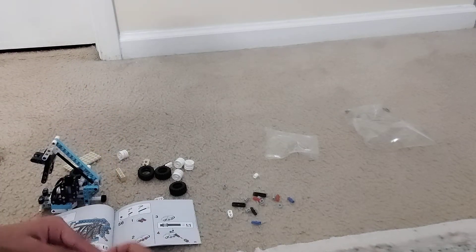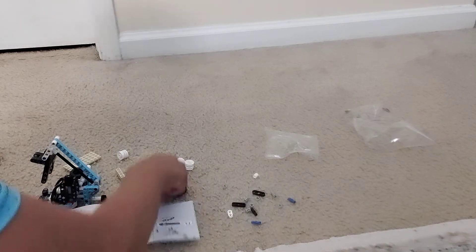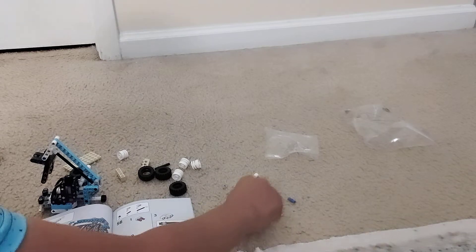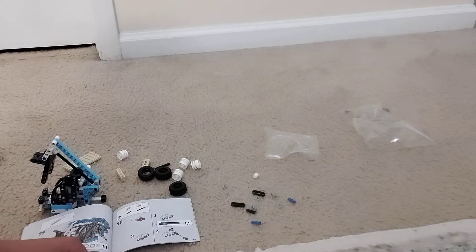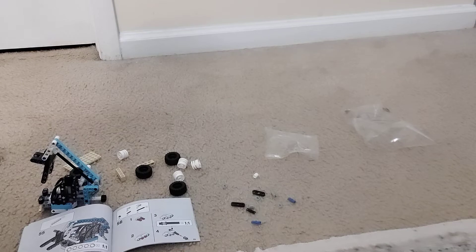I'm just gonna put that down quick, grab these. Okay, so we need two of these, and these. Okay, so let's start building.